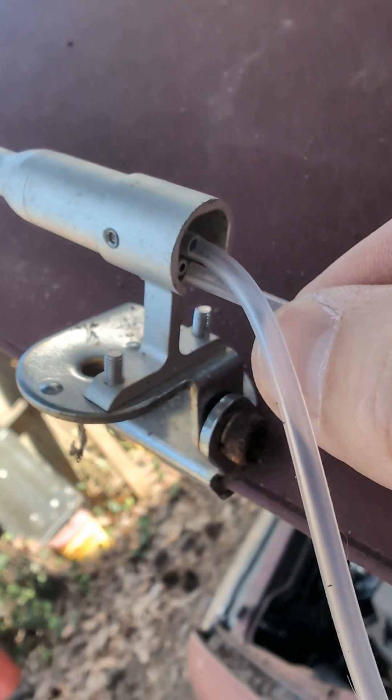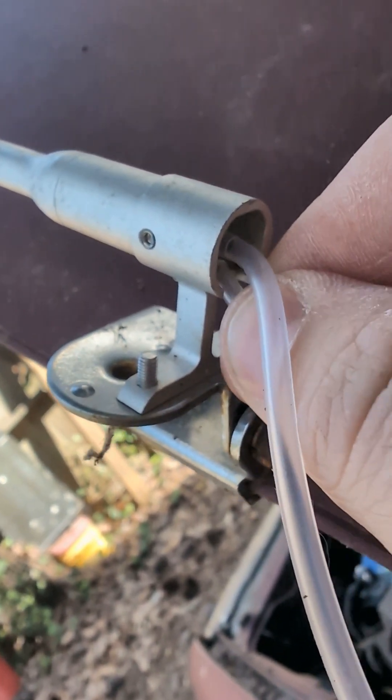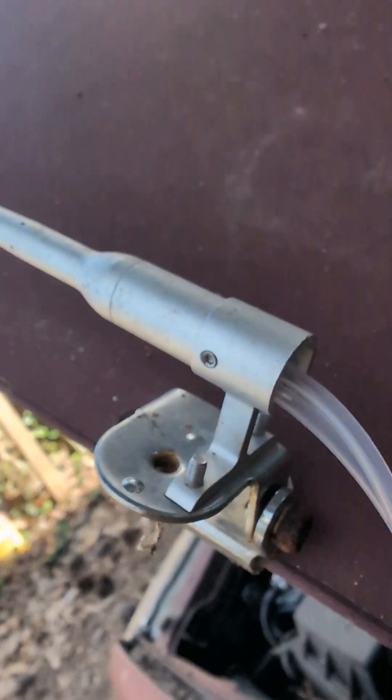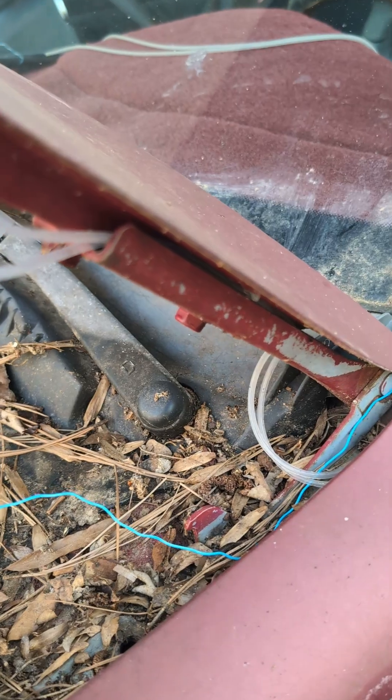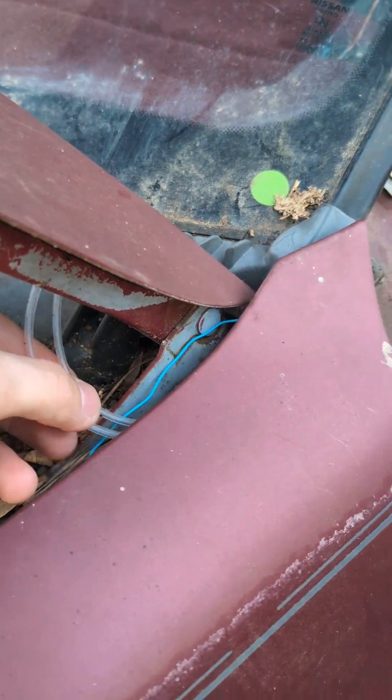The pitot has two ports. The first is for the main opening of the tube, which faces into the airstream, while the second port is connected to an array of little holes on the side of the pitot tube, which measures the ambient static pressure. These ports have to be connected to the differential pressure gauge back in the cabin of the car. This gauge similarly has two ports, one for the positive pressure and one for the negative pressure.